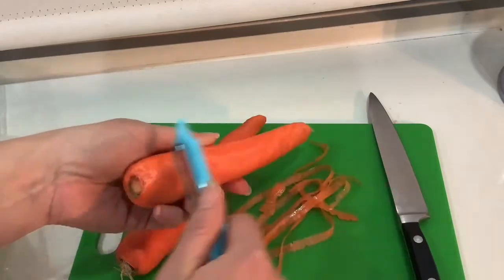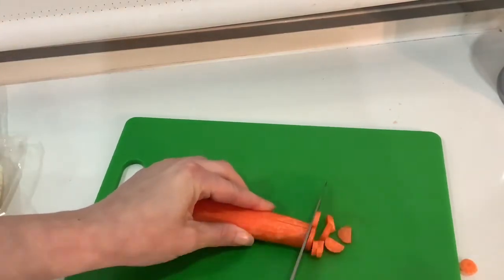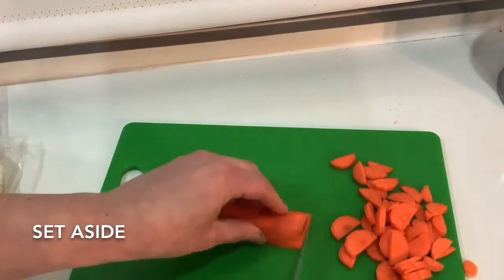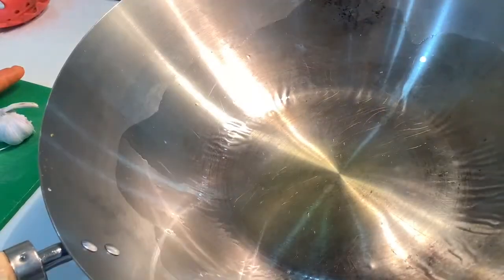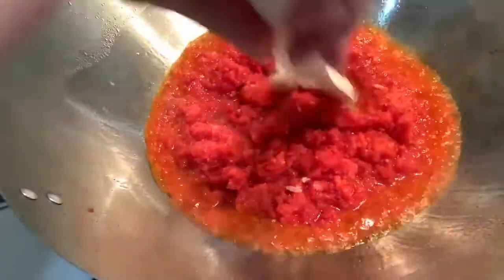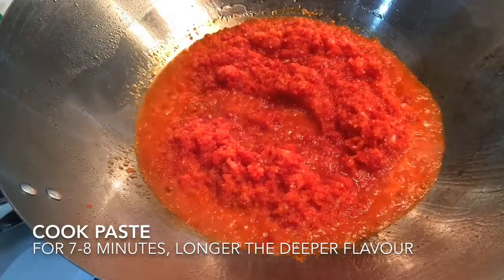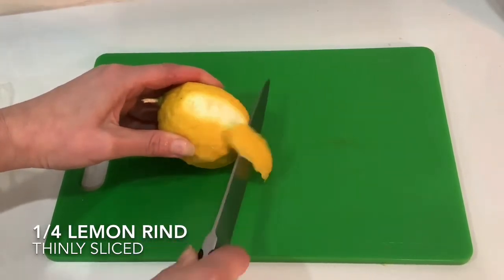No matter what I want to use, I can repeat it. Let's go.